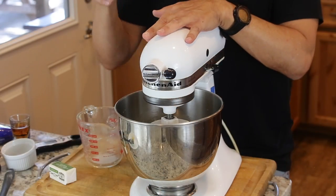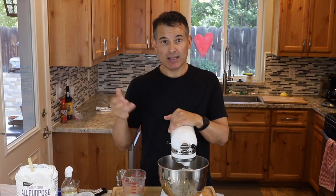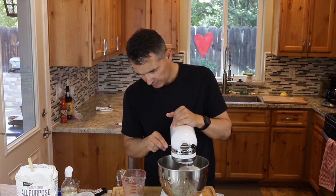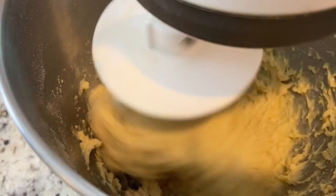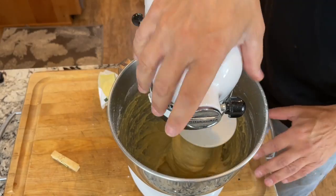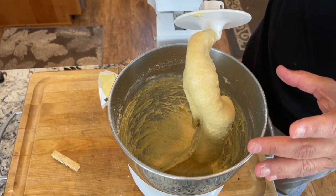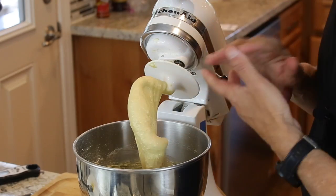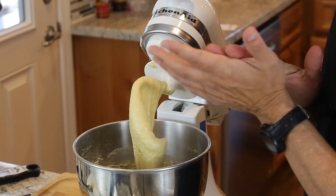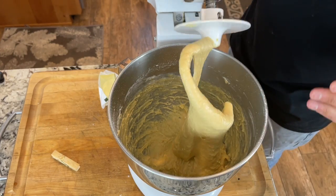If you're doing this by hand, you'll need to knead it for about ten minutes — it's going to get really sticky. Then add your butter and knead for an additional five to ten minutes. After about five minutes in the mixer, you can see it's very wet dough. You can add about another tablespoon of flour if it's too hard to work with, especially by hand, but it should definitely be tacky.